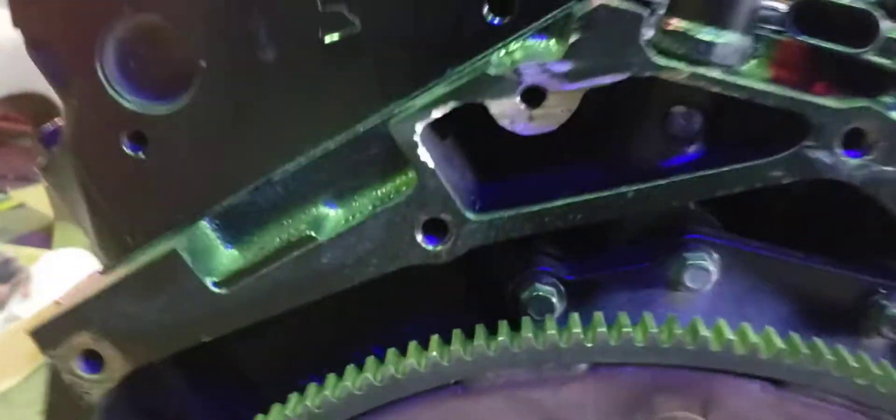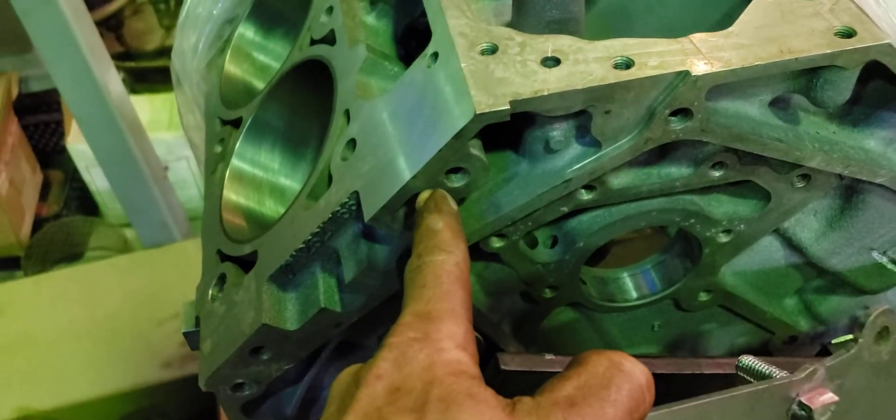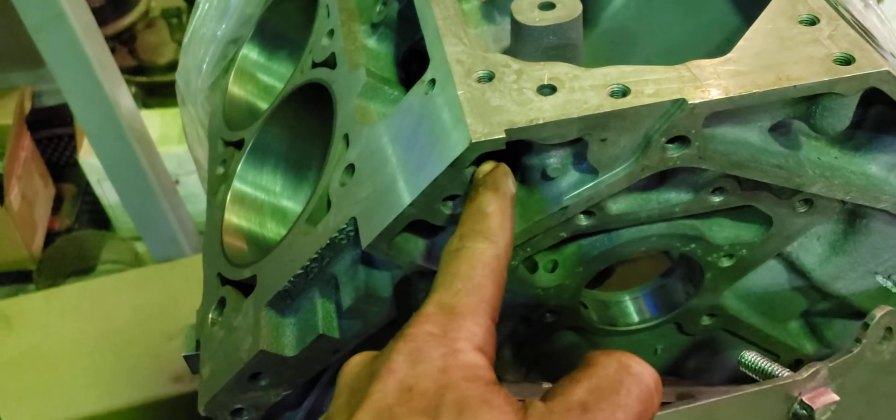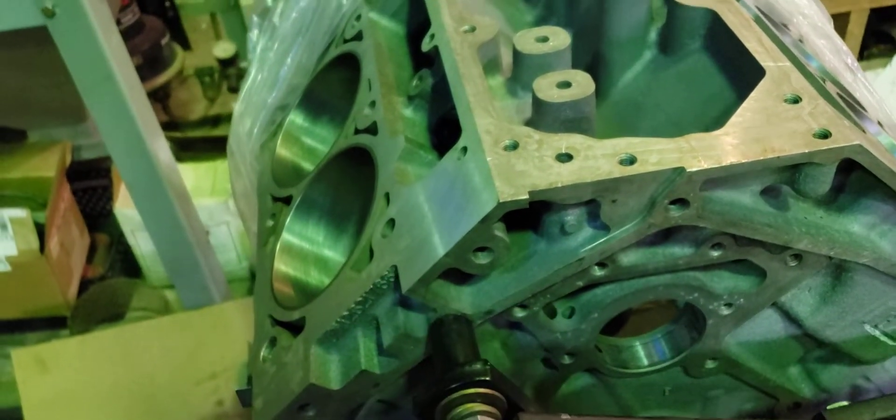The biggest obstacle here is this boss that you need to grind off. I'll show you on this LS3 block here. That there is the boss that needs to go — you just get an angle grinder and go straight in here. Then I took a chisel and a hammer, smacked it that way, and it popped off.